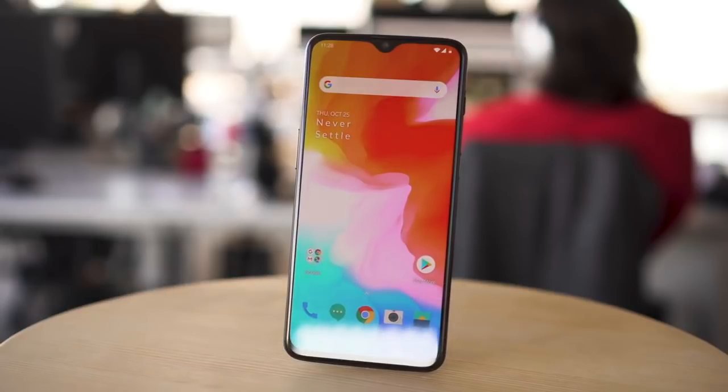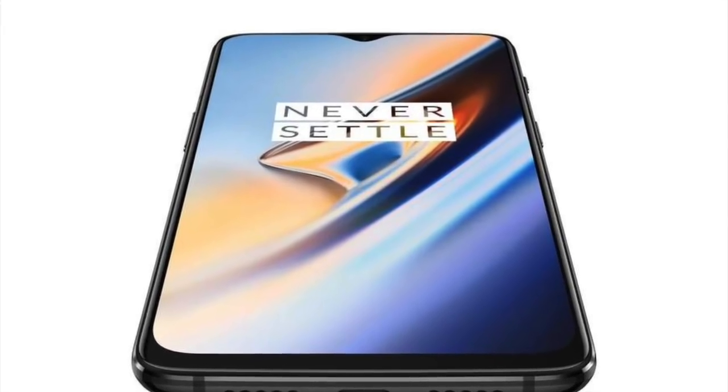I hope this video was of some help and was able to shed some light on the features of the OnePlus 6T.